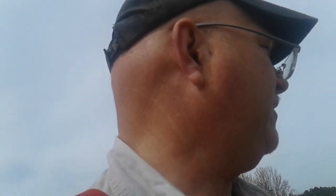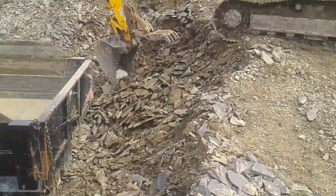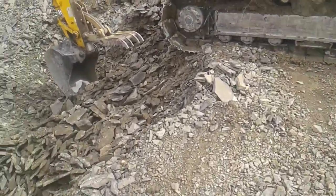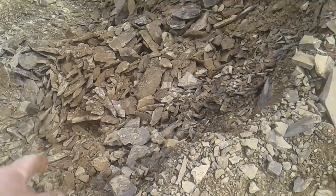I was also gonna take some empty 55-gallon drums — I've got a bunch of them — and use them like a sono tube or a footer. I might do that too, I don't know, I haven't decided yet. But anyway, this is my rock pit — get rock out of here. Nice, nice rock. This is on my property, this is my own stone. Look at that beautiful stuff.